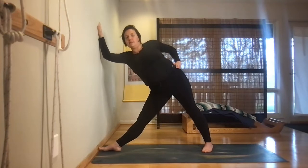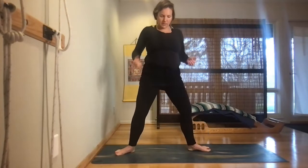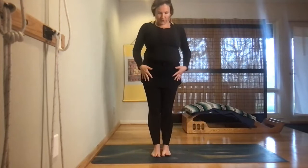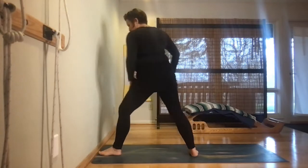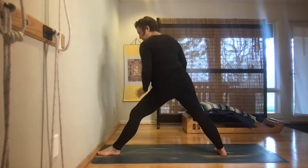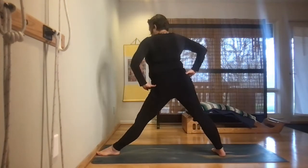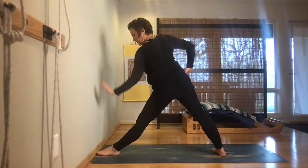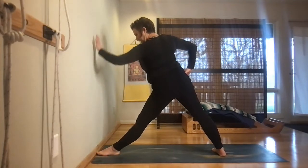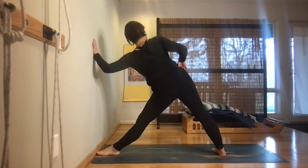Inhale, lengthen up through the top of the head, turn those right toes forward, and walk yourself in with heels-toes. Set up for the left side: left foot to the wall, right foot steps back. Adjust the pelvic tilt, rest your left hand on the wall — try to see that your hand follows the line your legs have established — and right hand on the hip. Five breaths.